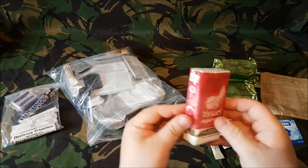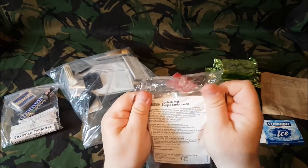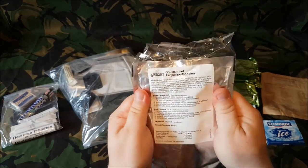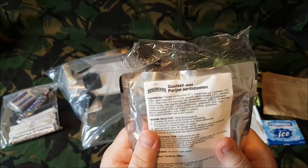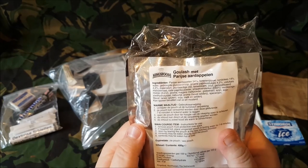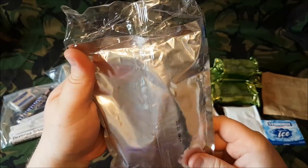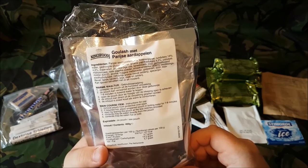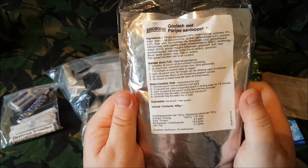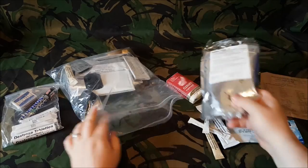Just like the British, it's got a full-size pack of tissues. It's a goulash — I won't try to pronounce that. It's got British instructions as well on how to do it. It is a fairly heavy pouch — 400 grams. Nice and heavy, and it's got a little stand at the bottom. So it's a goulash.